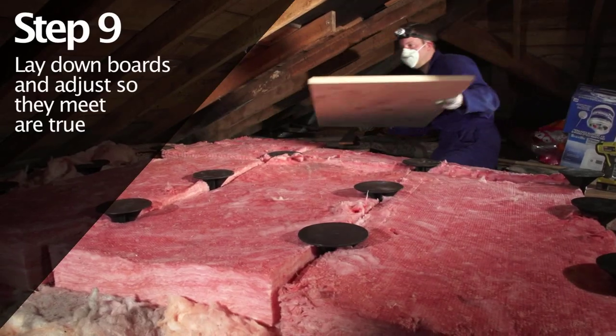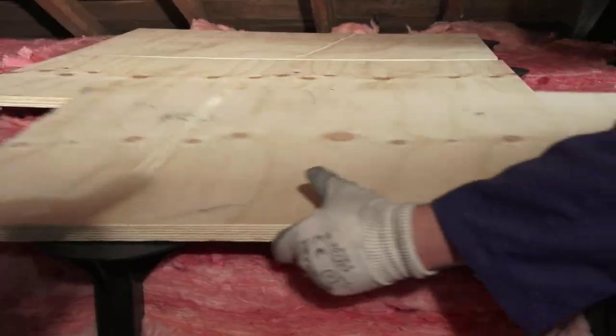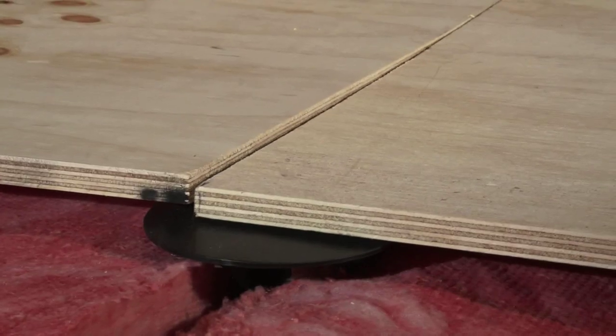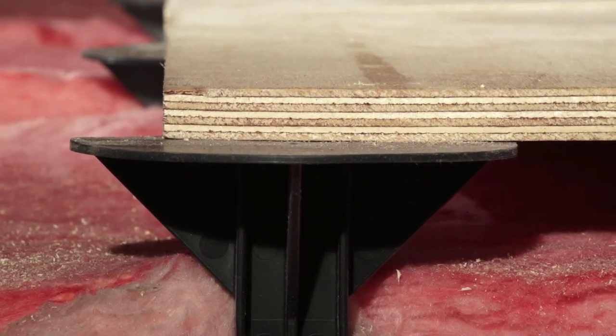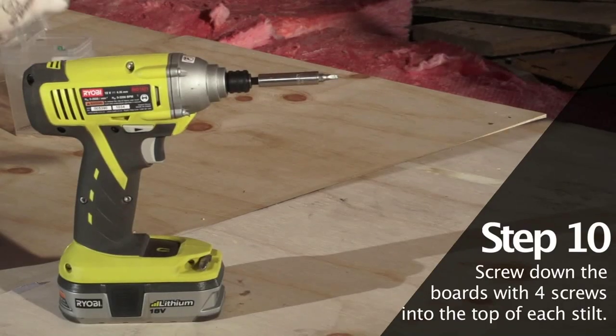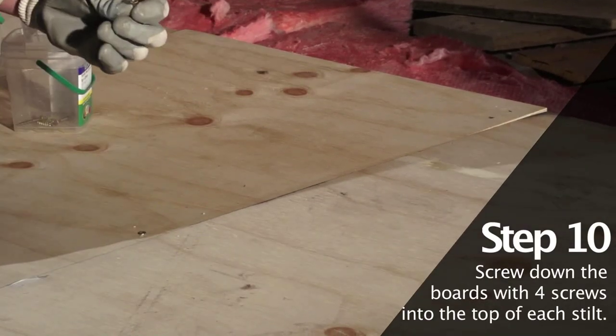Place the Attic Island boards, but do not secure until you're confident they all align. Leave half the top of the stilt exposed so the island can be extended later on as needed. Secure the boards by screwing them down to the stilts.